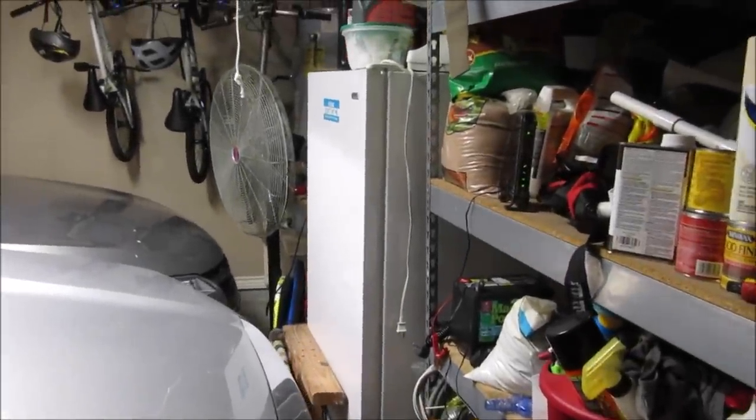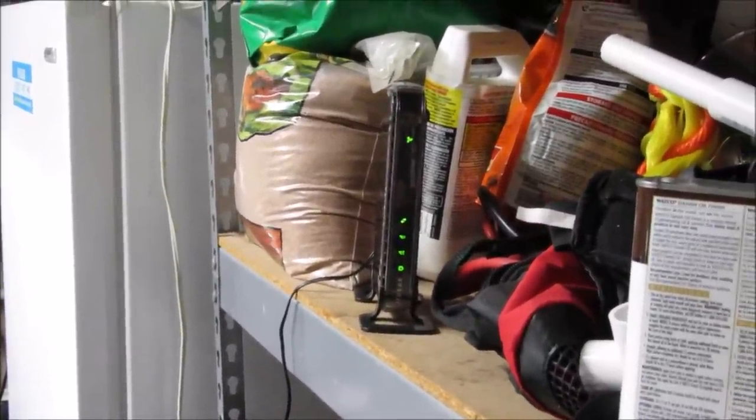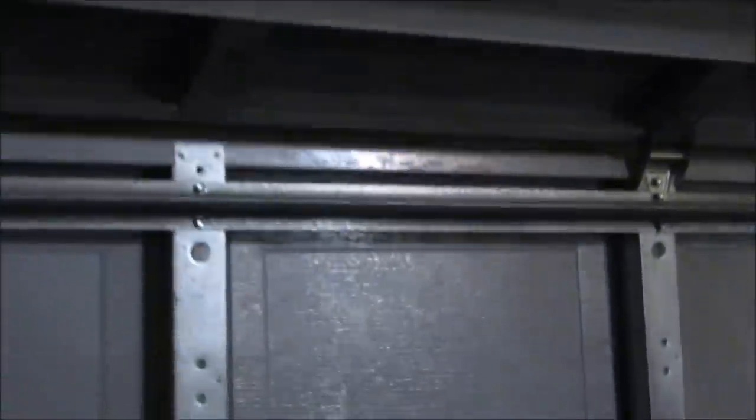Well guys, the Ring Chime Pro didn't work for me as an extender, and it's not Ring's or my Wi-Fi's problem — it's just the location of the floodlight camera. I know a lot of people will install this in the garage area or on a brick wall with a metal garage door. I think Ring needs to look into using the home's electrical wiring, like power line networking, to have a solid internet connection. For now, I'll be using my Netgear Wi-Fi extender in the garage, and the Ring Chime Pro will be returned or exchanged for the Ring Chime. I like the different tones I can choose and also being alerted in the house even if I don't have my phone with me, especially for motion alerts. Thanks for watching and hopefully you liked this video. Don't forget to subscribe to my channel to get more videos of everyday life hacks and product reviews.